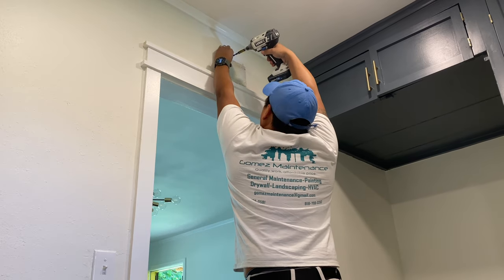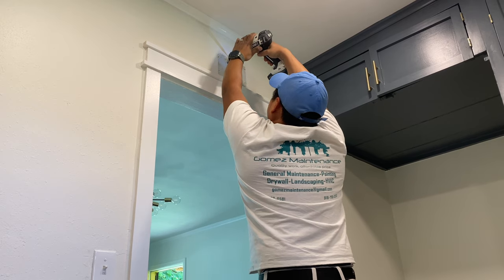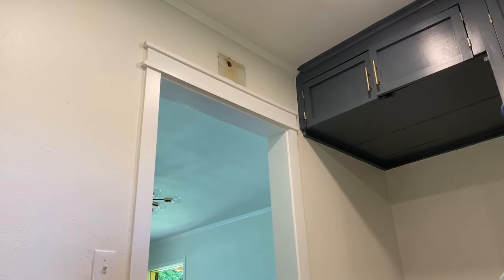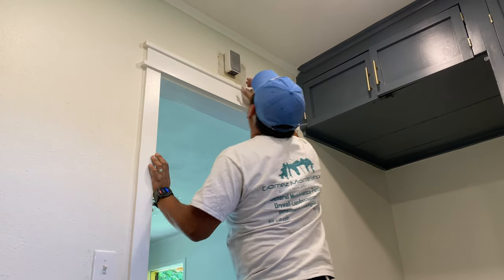We had to make the hole a little bit bigger, then took the screw and inserted it into the anchor. That would be ready for the doorbell to be hung on.